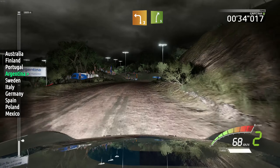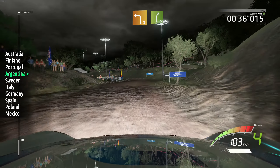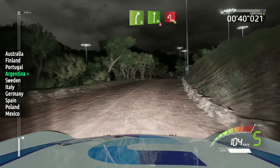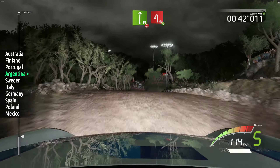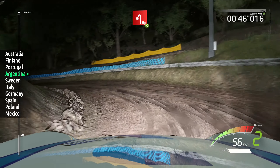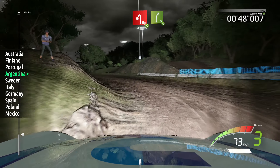Left 3, into right 5, keep in, left 5, keep in, flat. And flat right, over crest, break, into hairpin mid-left, open, left 5.